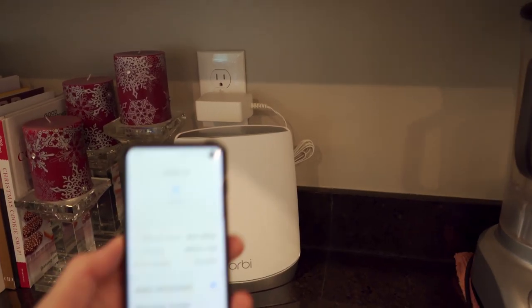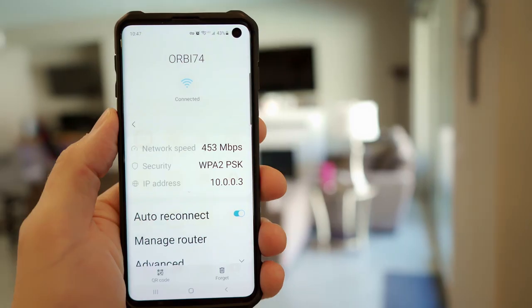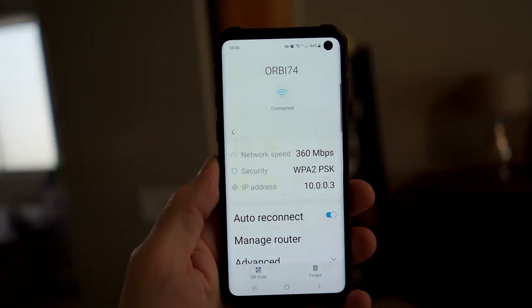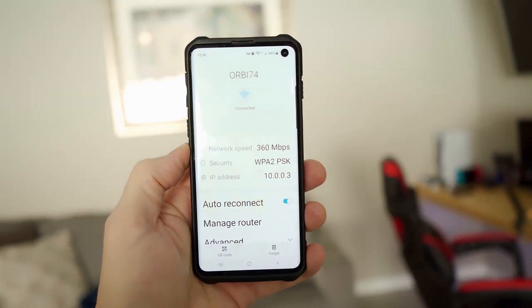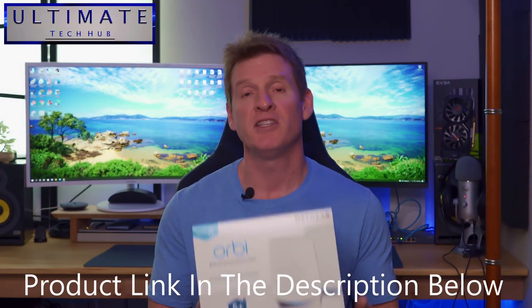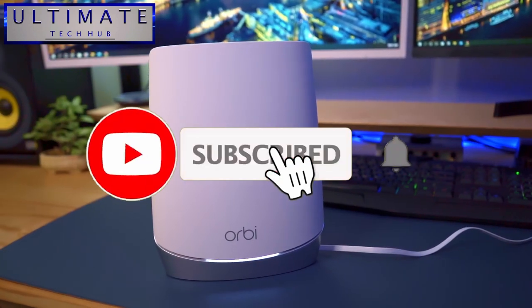This is our kitchen and we have the satellite installed in here. This is our living room, this is our bedroom, and our game room — all great coverage. If you've made it this far, thanks for watching. This is the Orbi RBK752100 NAS Wi-Fi 6 tri-band mesh system.